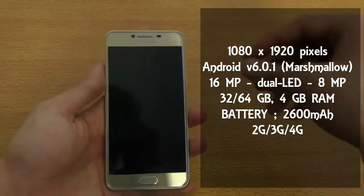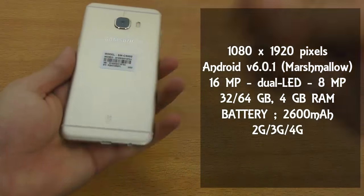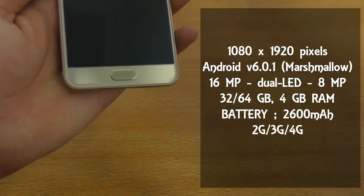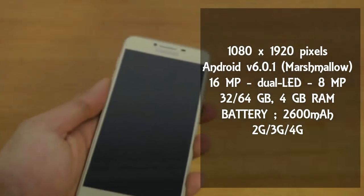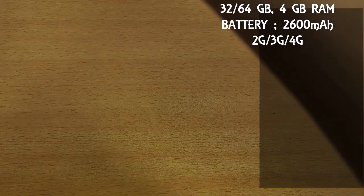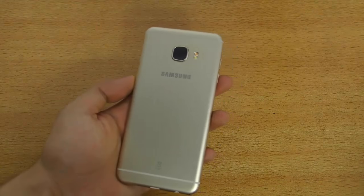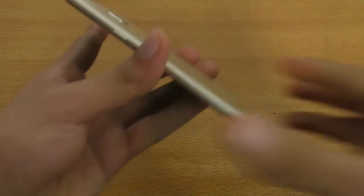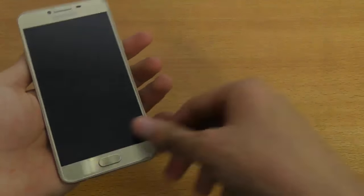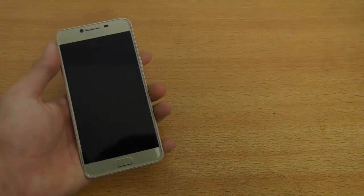Let's take a look at the phone. Pulling off the plastic from the back and front, and removing the sticker on the back so I can give you a full look at the back side. It's a full metallic build quality — looks really premium and feels really premium in the hand.